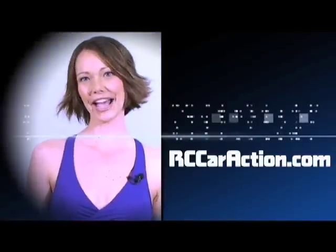STRC offers a variety of parts for the Wheelie King and many other vehicles, such as the Axial AX10, the Traxxas Stampede, and Revos. Definitely worth checking out. Only at rccaraction.com.